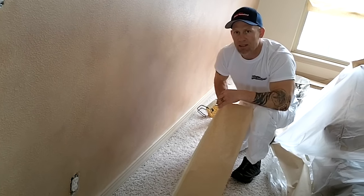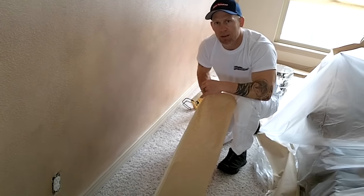And that's how you go about masking carpet using our tuck and tape method.